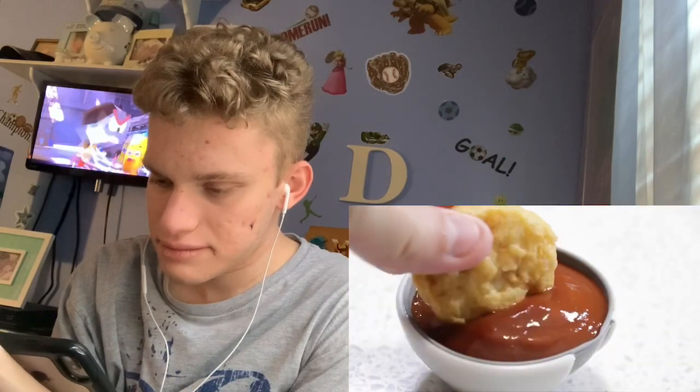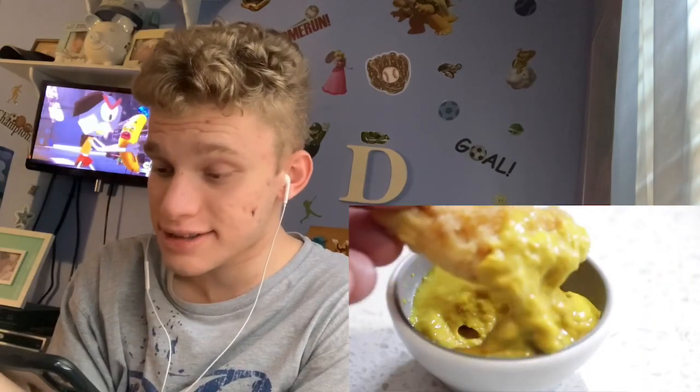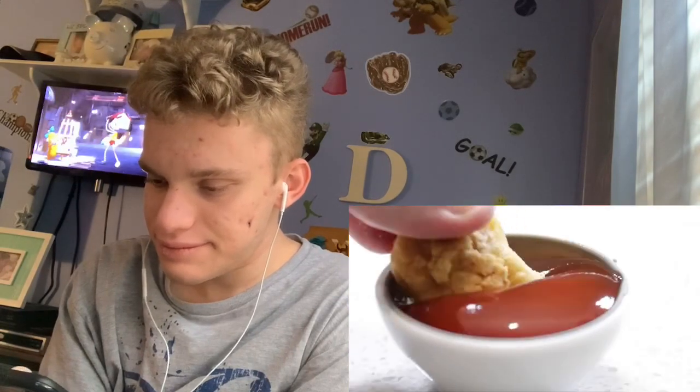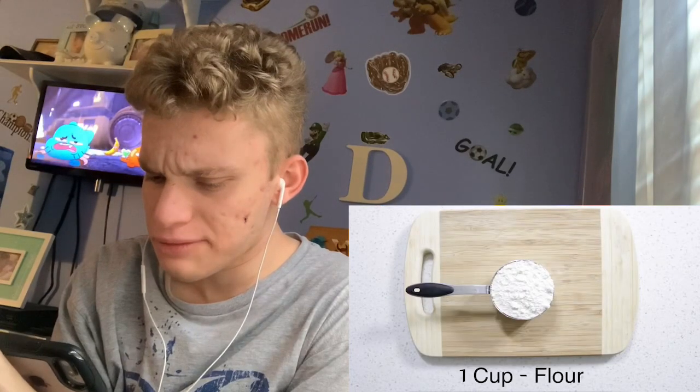Okay, that seems like it's frozen maybe. That looks good honestly, but that's because I didn't eat.